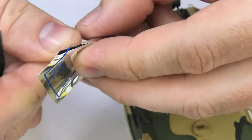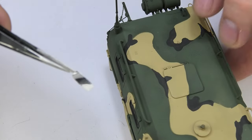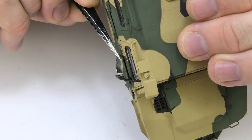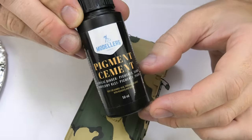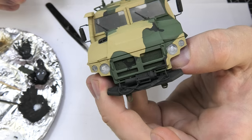Zvezda adds a special foil to its models with the mirror shapes already cut out — simple to use and pretty cool. I've used it in their other models, which you can check on Patreon. I added the glasses with pigment cement, which is perfect for this.